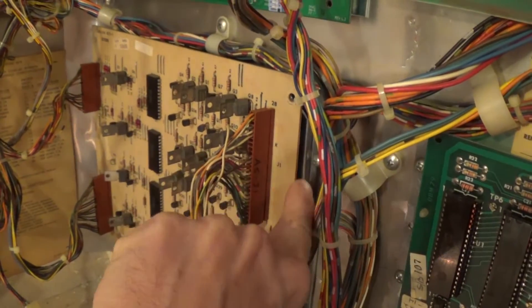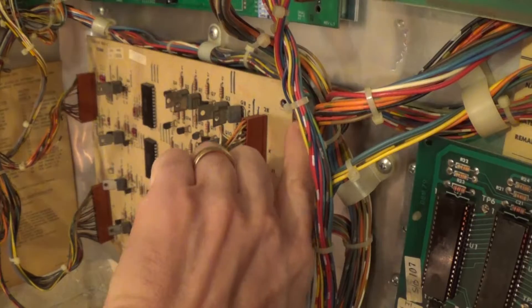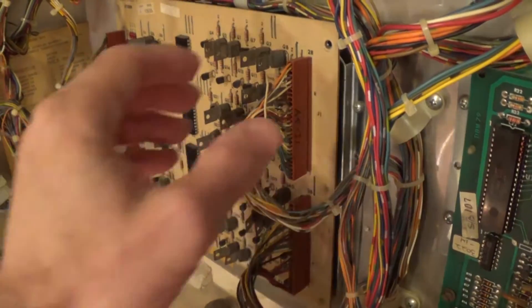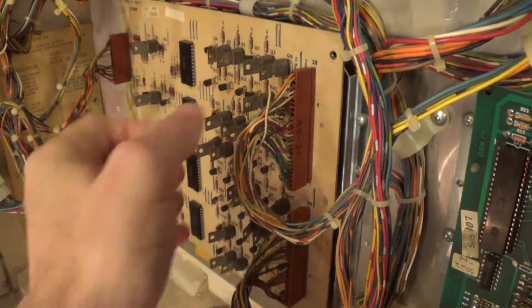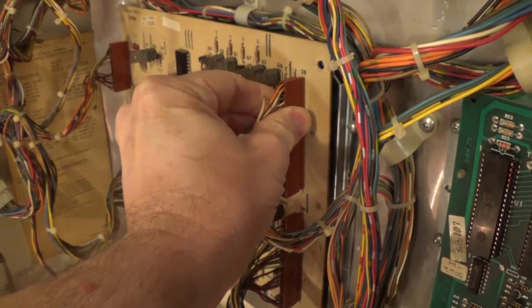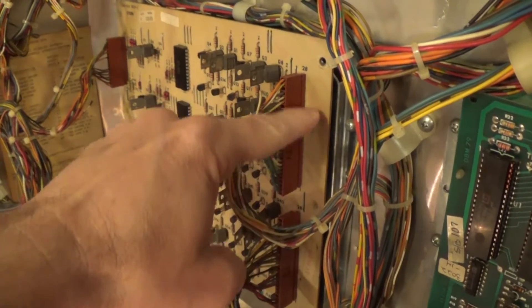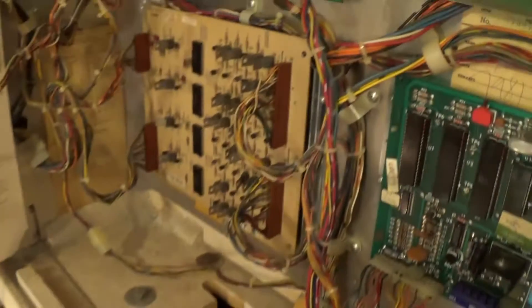So I went ahead and reflowed the connectors — here's the connector connected with pins. I reflowed the pins on the opposite side, but it was still having some issues. I thought all the continuity issues were solved. But then I started wiggling this connector — something I should have started with in the first place, but I was focused on the other board. So I started wiggling it and pulling it out slightly and pushing it back in. This connector is the one where all the troublesome lamps are connected. I wiggled it and sometimes lights popped on and sometimes lights popped off. So I knew it was associated with this connector.